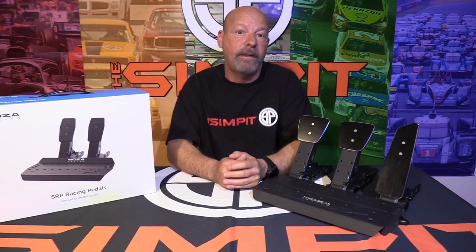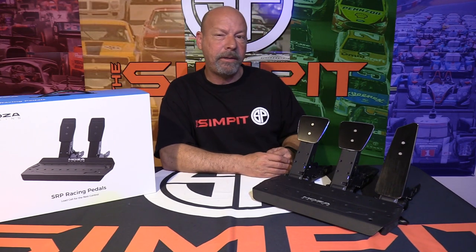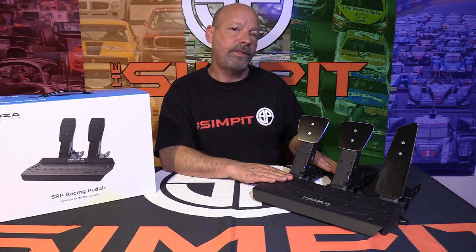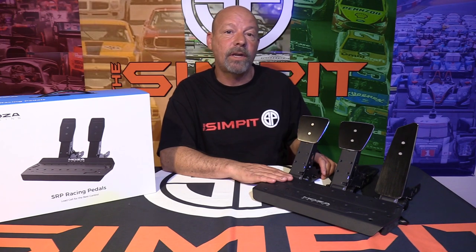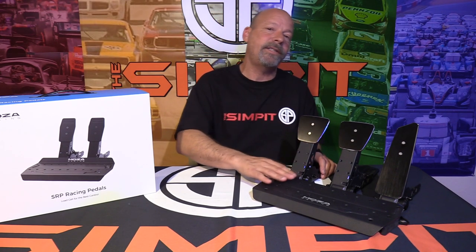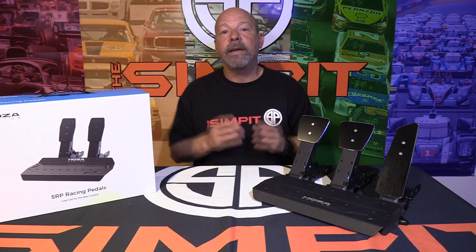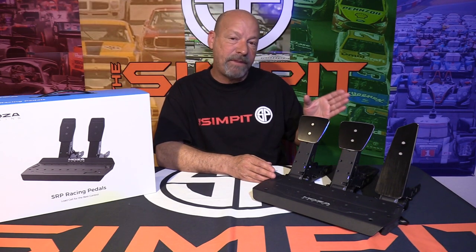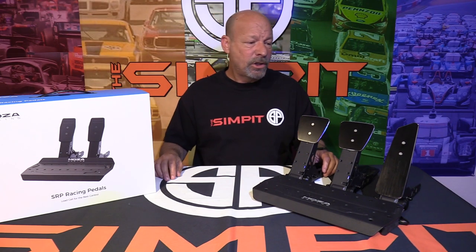Who are these pedals not for? If you have Thrustmaster TLCMs or the Fanatec CSL pedal load cell kit, you don't need these — it would be a sideways upgrade. The SRP pedals are the bang-for-the-buck entry-level load cell pedal set. If you keep that in mind, you'll be very happy with the purchase; if you expect more, you'll probably be a little disappointed.